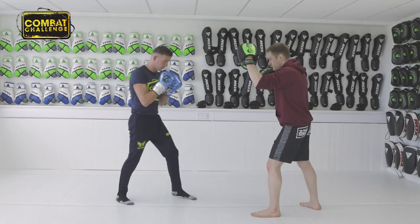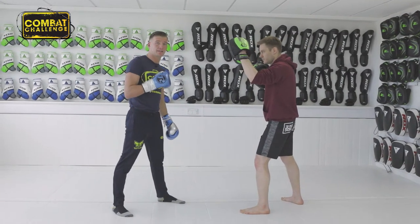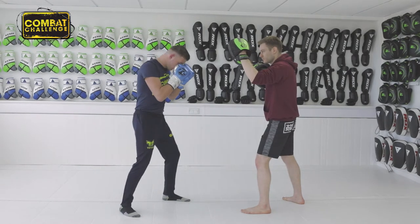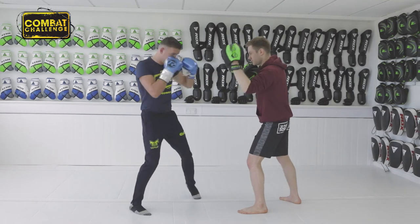First things first, hands up. The power in the hook comes from your lead leg. So if you're on the front foot, you want to twist your foot in.